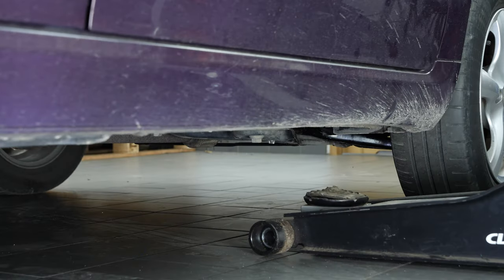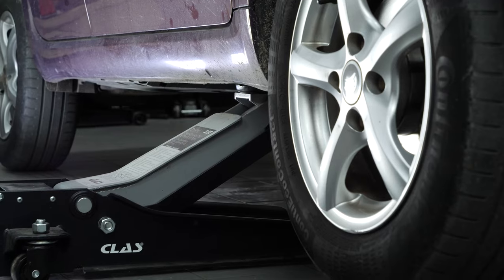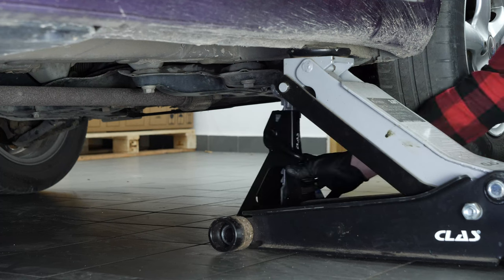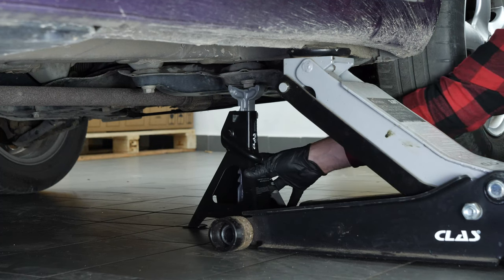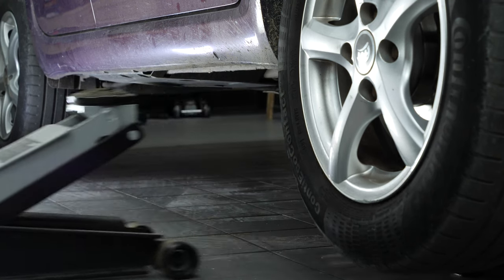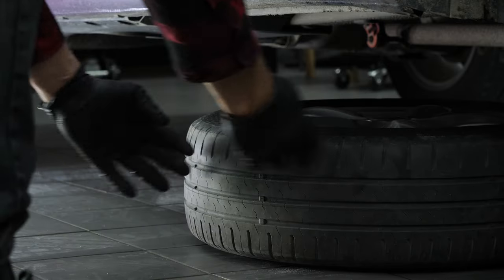Lift the front of your vehicle. To change the brake pads on your vehicle, you'll need to remove the wheels to gain full access. Place the vehicle on the axle stands. We strongly suggest watching the tutorial on raising your vehicle safely before carrying out this step. Don't forget to slide the wheels under the vehicle.